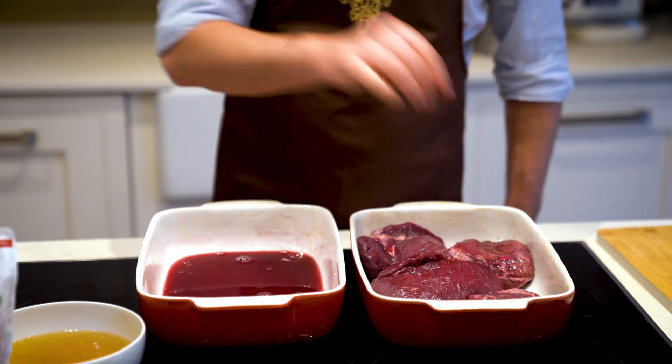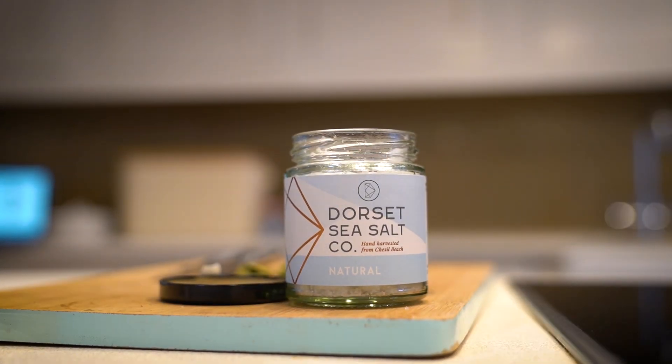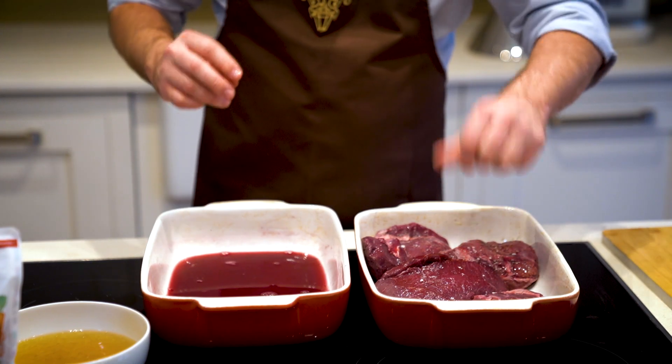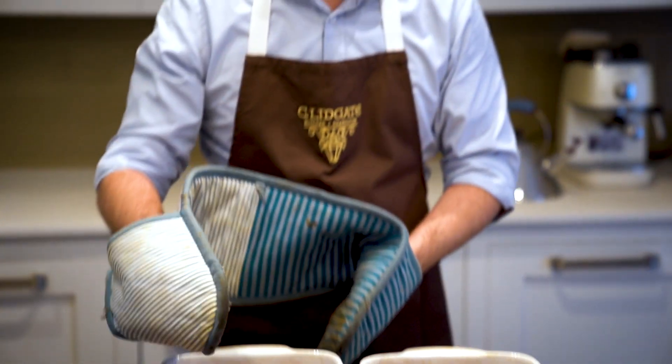All of this recipe is in the bio below, so you can check it there. A little bit of sea salt over the top, and then the Ox Cheeks are going back in the oven. Keep the marinade because we will be using that later on — don't throw that away.